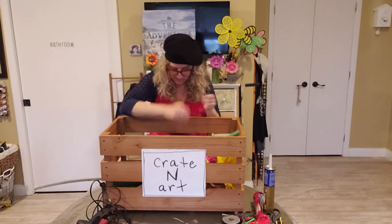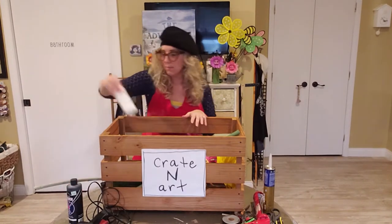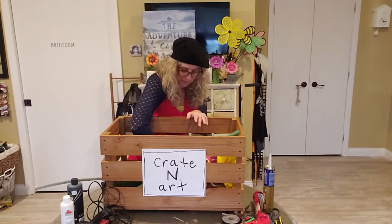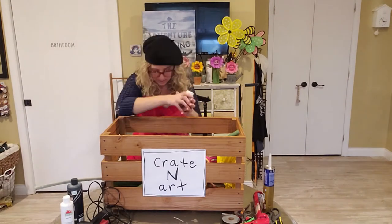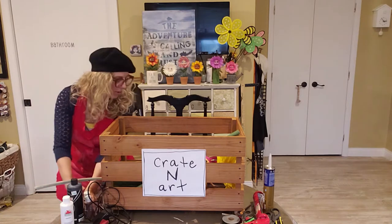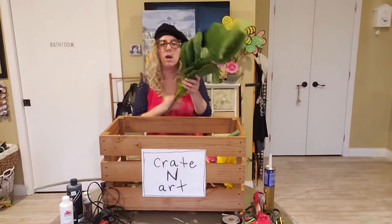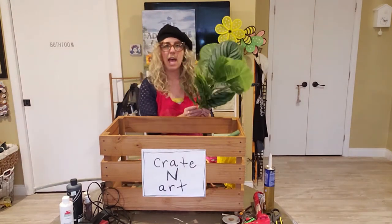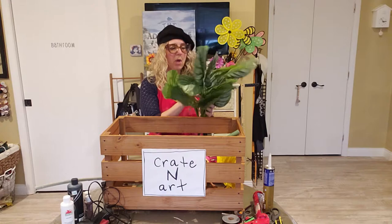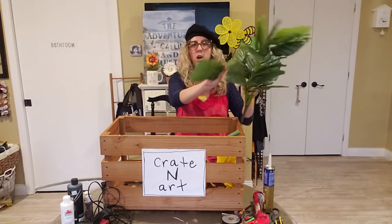I've got some paint brushes, some black paint, some white paint, and some different colored brown paints — I'm not sure what color I'm going to use. You're going to need some of these flowers. Well, actually these are leaves and I got these at Hobby Lobby. We're probably only going to use like two or three of them, but they're big large leaves.